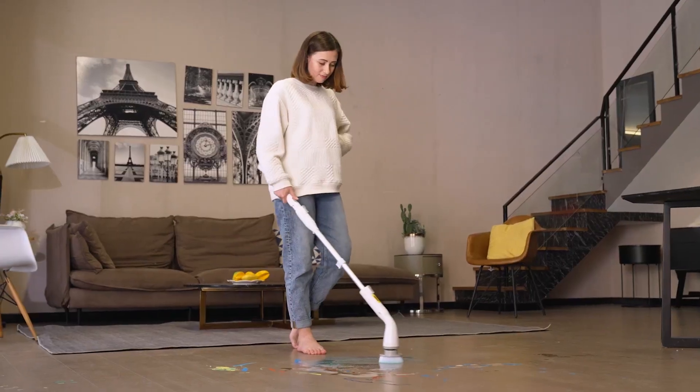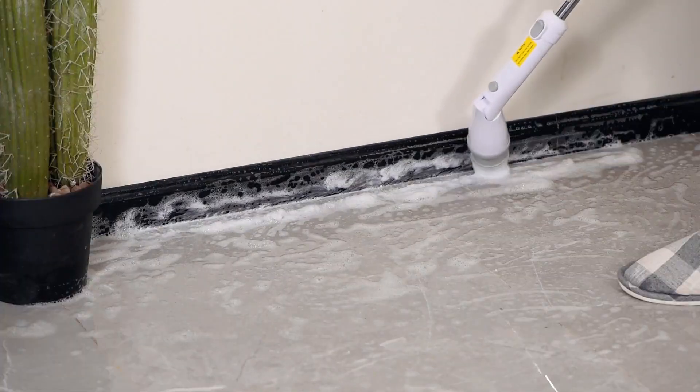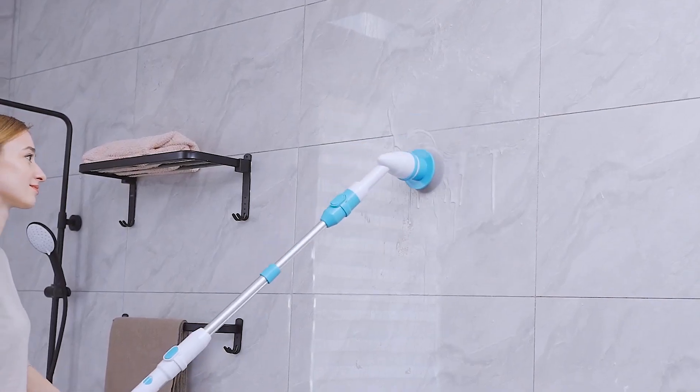If you're interested in any of the spin scrubbers featured in this video, you can find the product links in the description below. Thank you for watching and I'll see you in the next one.